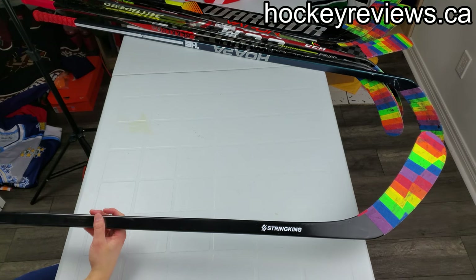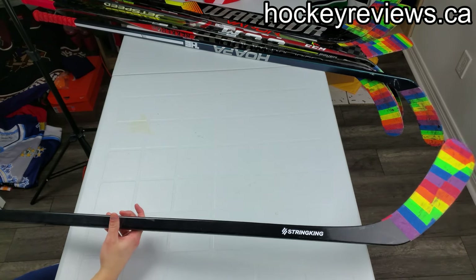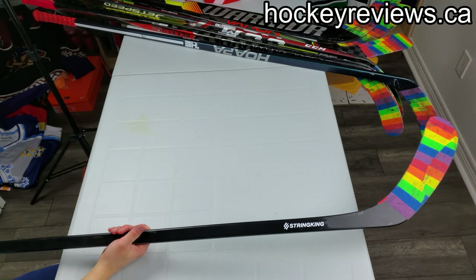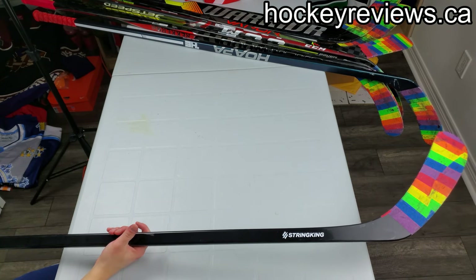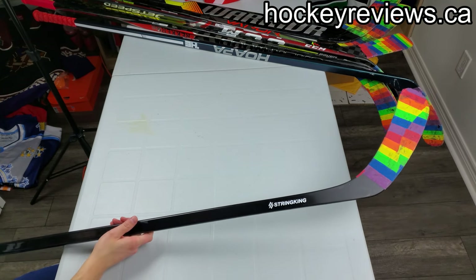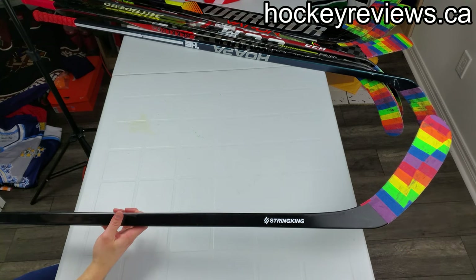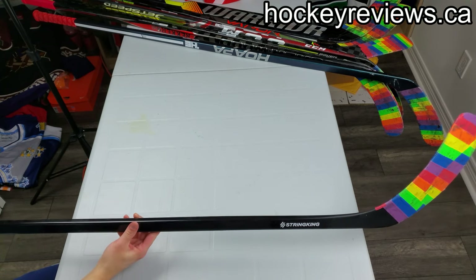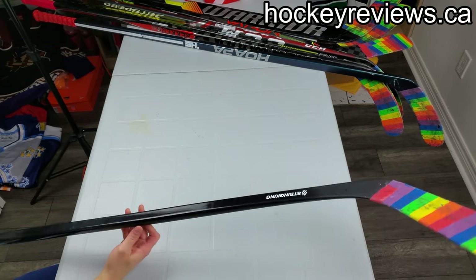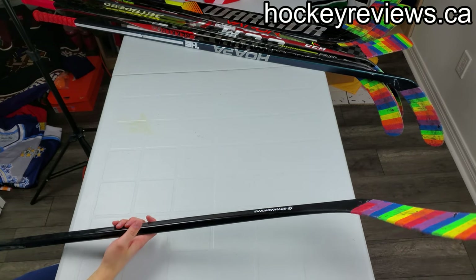I asked them for details and they didn't really give me any. I really appreciate them sending me this stick to review, but it's just not good. There are many others better at this price point. If this is the stick you're coming out with, you have to drop that price massively — I wouldn't say this is worth $80 US, and it sells for a lot more than that.